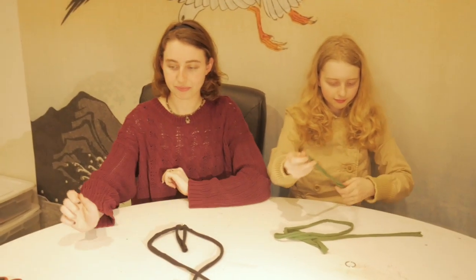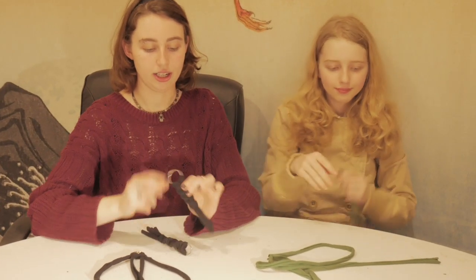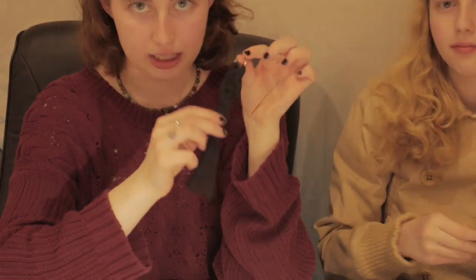So once we have that done, we're going to show you how to make two different variations of this keychain. The two variations we have today are the simple square knot one and the spiral square knot.